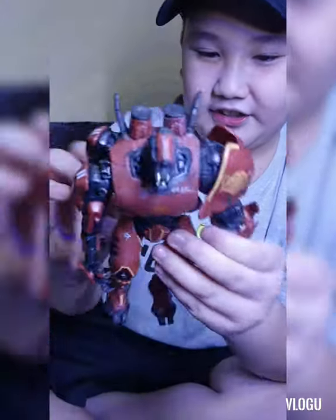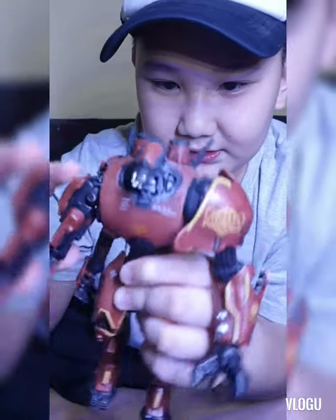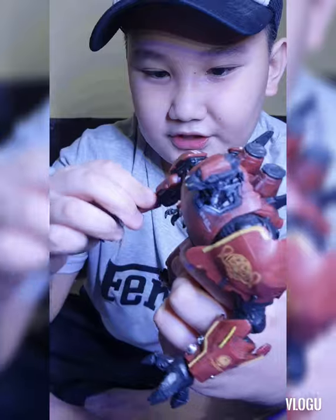So I only bought two figures total. The second one is a Jaeger — Crimson Typhoon. It's a three-armed Jaeger.